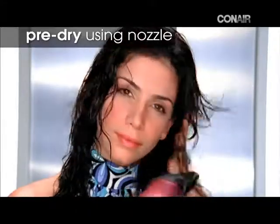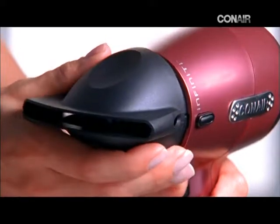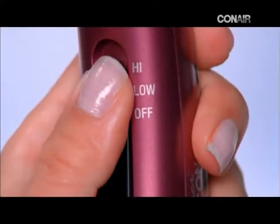Dry your hair using the ultra slim concentrator nozzle, which lets you direct the airflow just where you want it. Snap the concentrator onto the dryer and turn on the high heat setting.